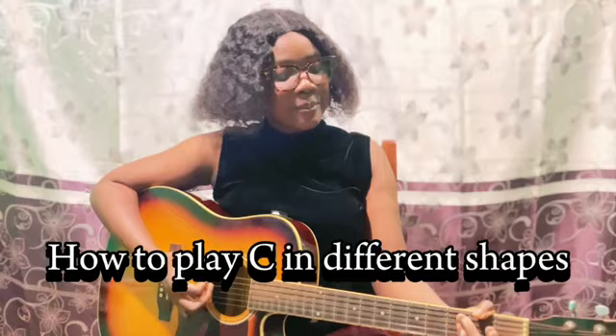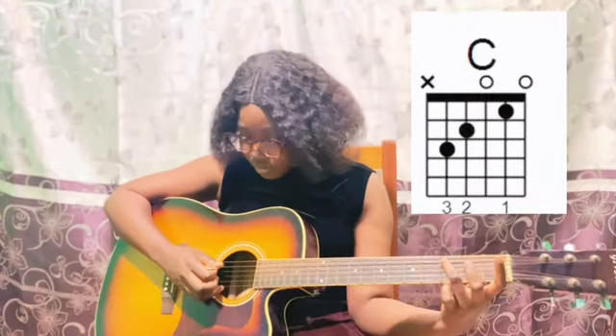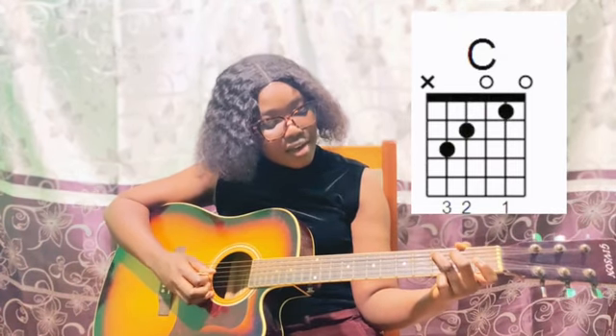Hey guys, in this lesson I'm going to teach you how to play C in different shapes. You put your middle finger on C, your second finger on E, and your first finger on C. So this is C.